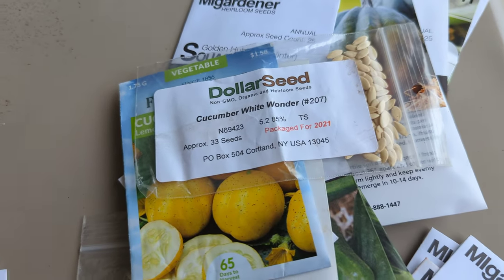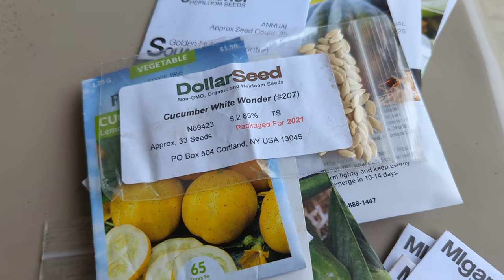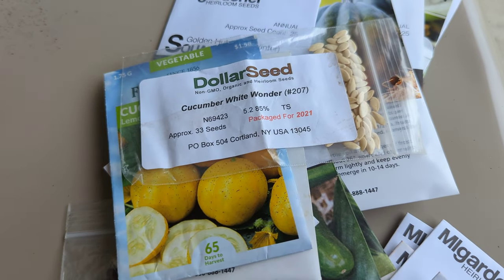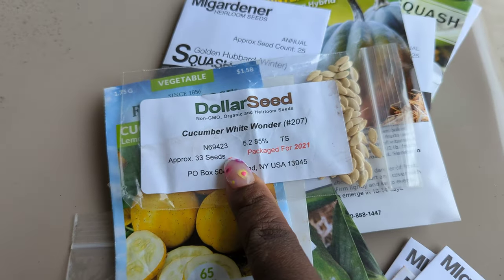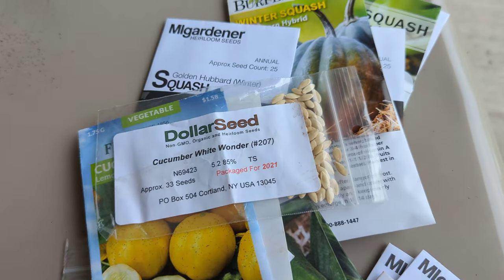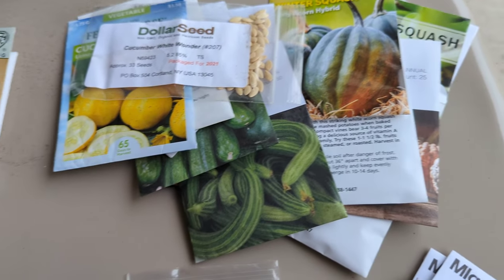I'll insert a card at the top linking my cucumber harvest video where I talk about the different varieties I grew last season. I absolutely had a ball growing these white wonder cucumbers — they are so good, they pickle well, and you're going to get so much from them. They grow non-stop.